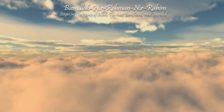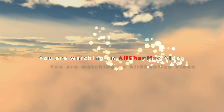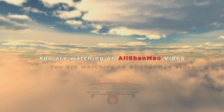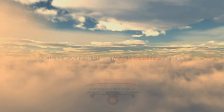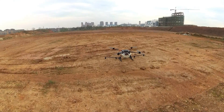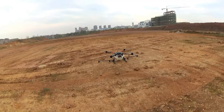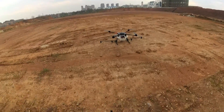Bismillah ar-Rahman ar-Rahim. 10 kg of payload — that's 10 liters of water, full tank. Let's give it a try.